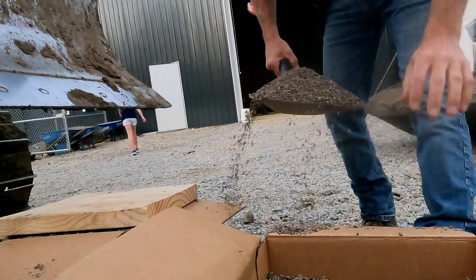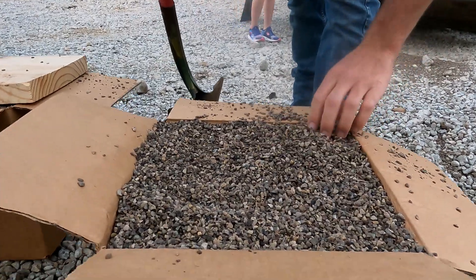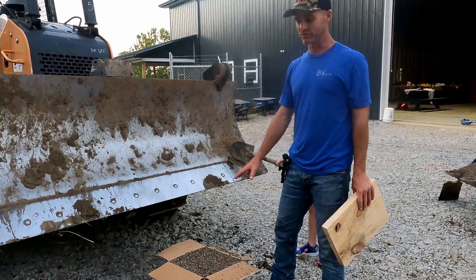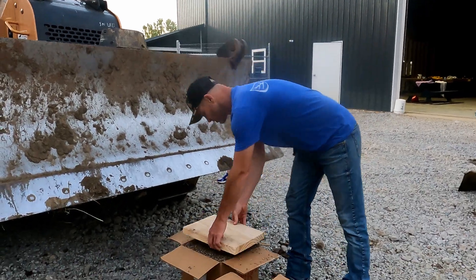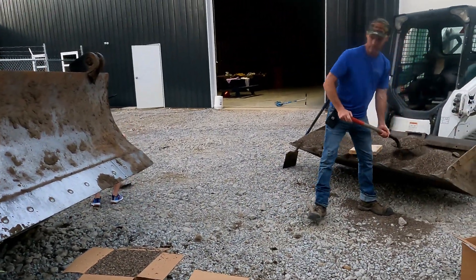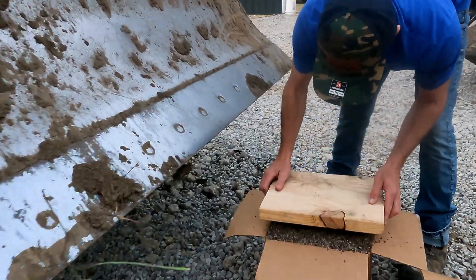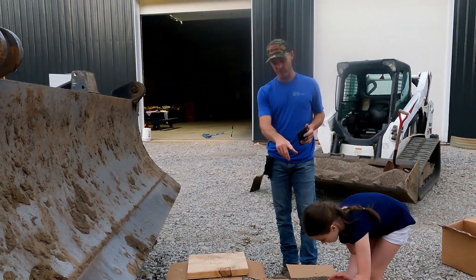I'm going to put a couple more on top of that. We're using these fines just to demonstrate a weaker soil, because again once these things are over about two inches they lose their bearing capacity. I'm going to take this board just to distribute that load a little bit, and build that up just a little bit higher so the board doesn't even push on the box at all. So I'm going to fire up the dozer and push this down on there — we'll see if the box with no grid holds at all, versus how this one holds.